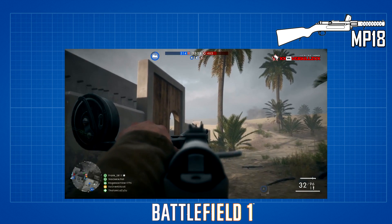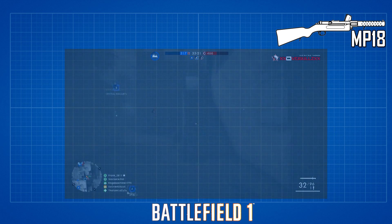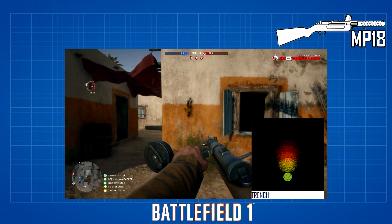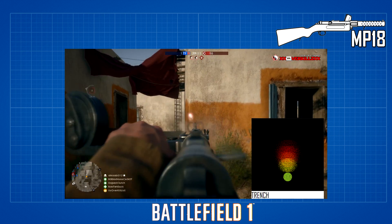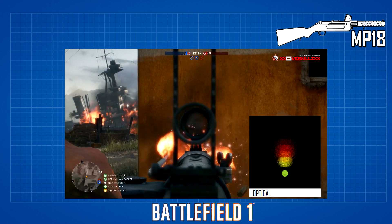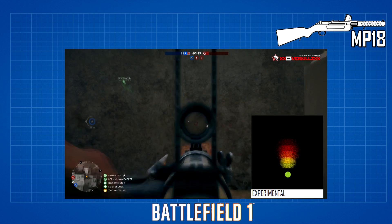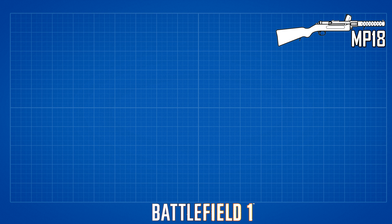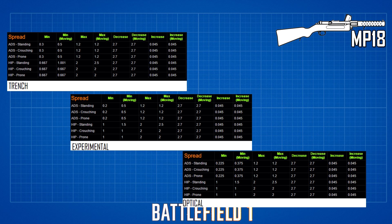The recoil and accuracy plots of the MP18 variants follow a similar pattern. The Optical and Trench — both ADS and hipfire — have an upward recoil of 0.38, with left and right equal at 0.23. The Experimental, being semi-auto, has a tighter left-right recoil pattern at 0.161, though the upward recoil stays at 0.38 just like the Trench and Optical. The bullet spread differs across all three variants: the Trench has the widest spread, followed by the Optical, then the Experimental.